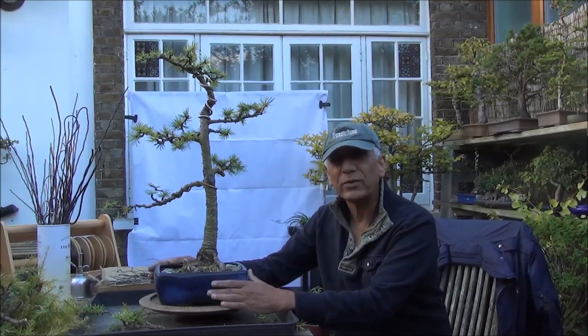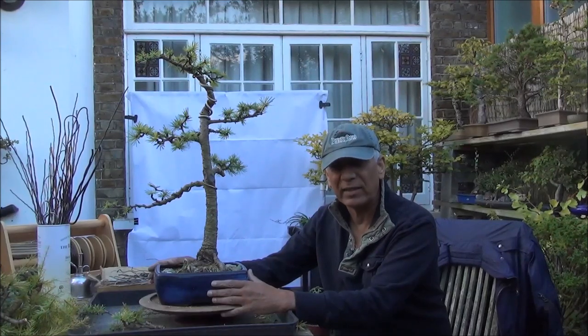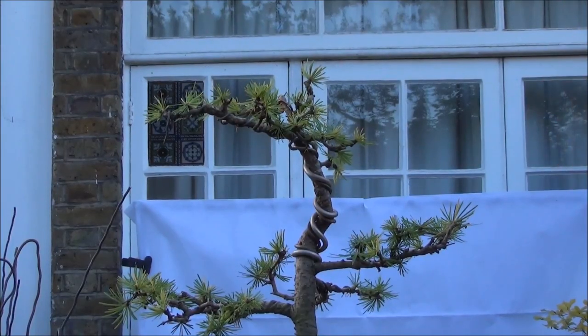Thanks for watching and to watch more please subscribe. This is Iqbal Khan for McBonsai in West London. I've done a little bit more work to the apex and thought I have to include that — it's a little bit straighter now. Looking at it from here, the tree does have a decent taper. It's an old tree, and by doing the work that I've done I hope this will give it a new lease of life and make it more interesting than before.